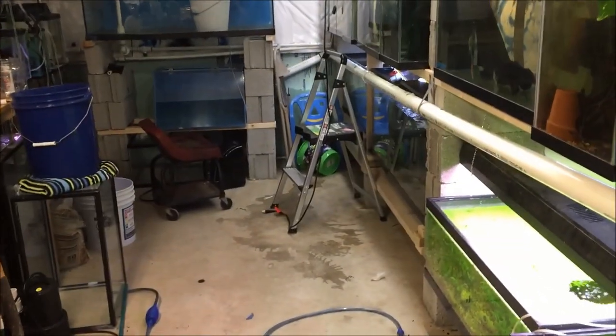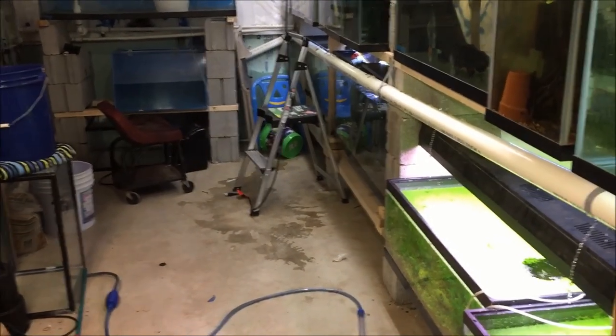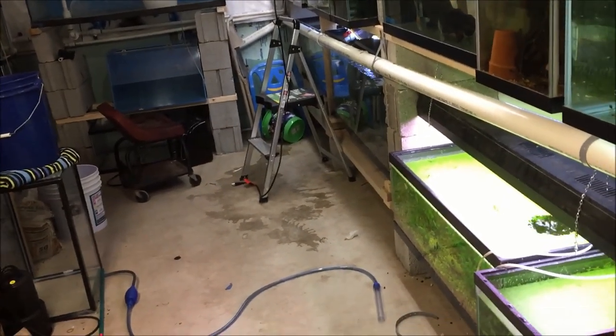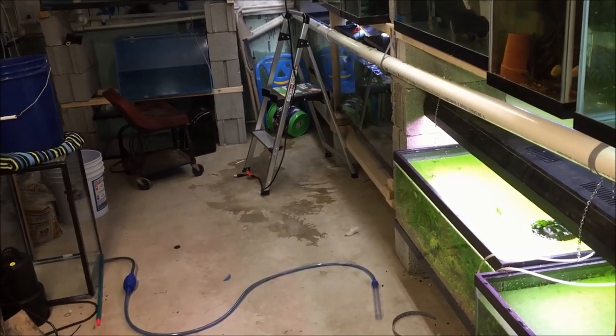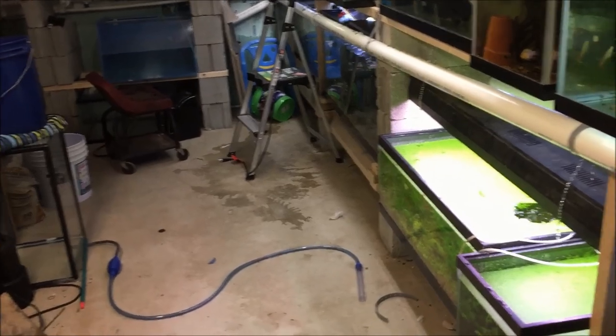Good morning fishy folks. Saturday morning, got down here about 7 a.m., maybe 7:15. Have a ton of work to do.